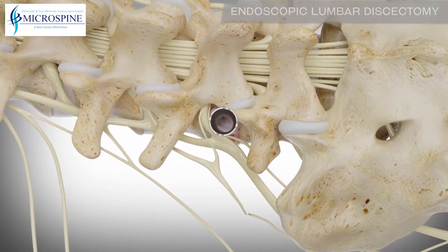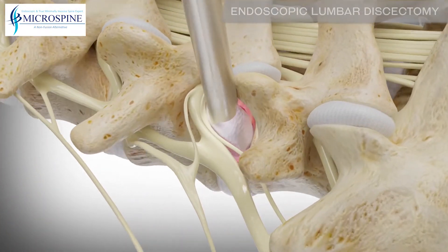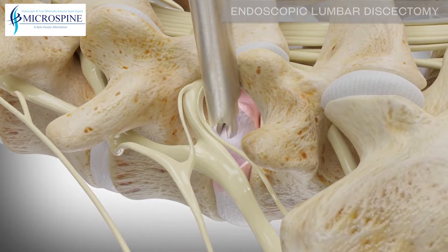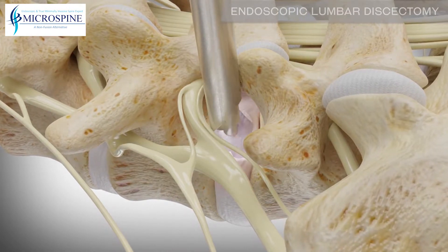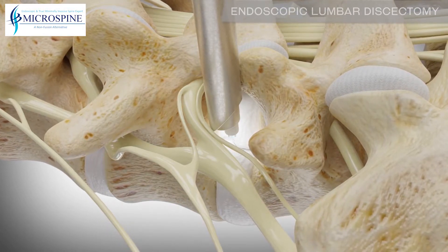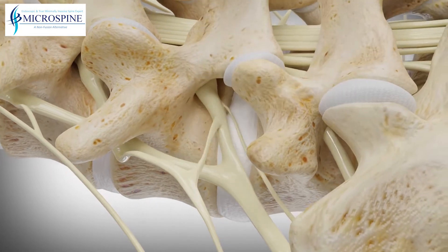A spinal endoscope and specially designed surgical instrumentation are used to remove the disc herniation, thereby relieving the pressure on the nerve. A radiofrequency probe is then used to close the annular defect. This procedure can be done through a single incision and closed with a small bandage.